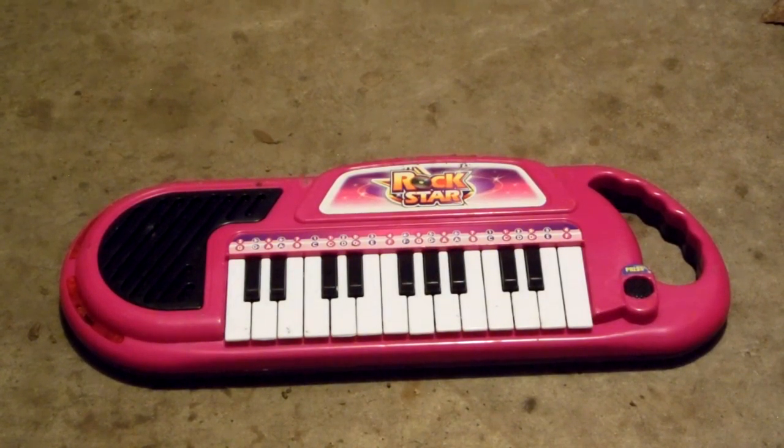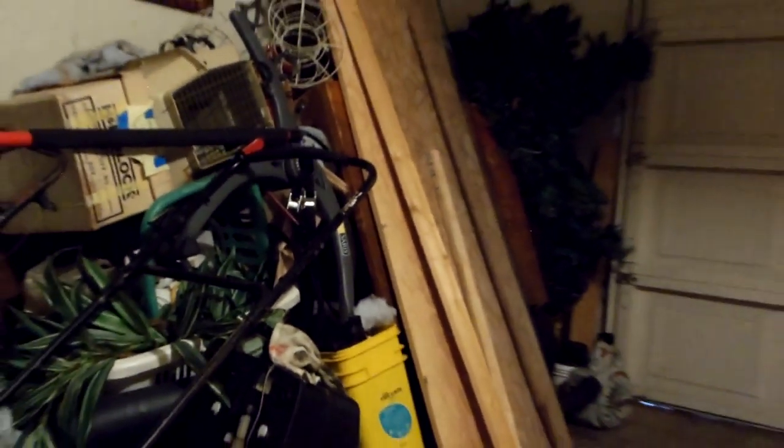Hello YouTube. Today I will be showing you guys in the garage. This is just a new location I've decided to kind of film during the summer. That's what it looks like — pretty typical. There we go, that's the garage.